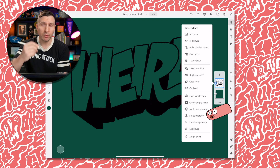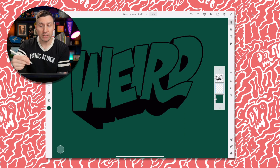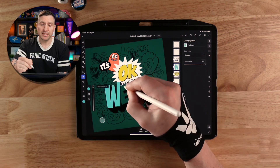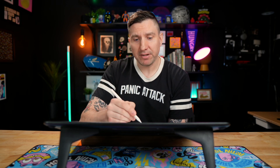I want to keep the color for 'weird' on its own layer for a motion technique I'm going to show you later. To do this, I'm going to set the weird lettering line work as a reference layer, and then make a new layer below that. This way we can fill in our color on this layer and it'll reference the line work on the layer above.